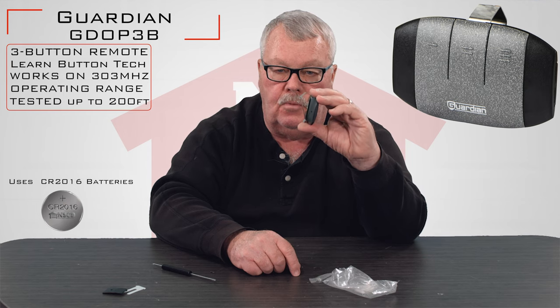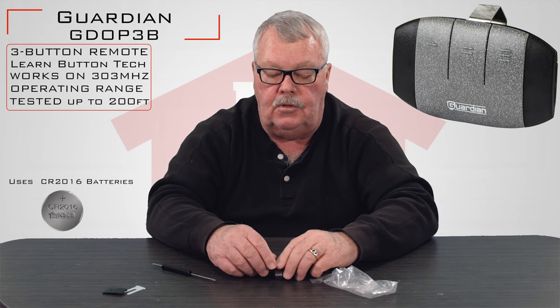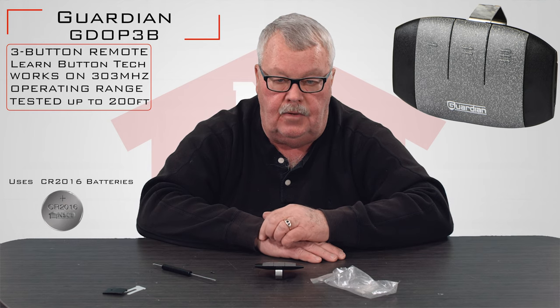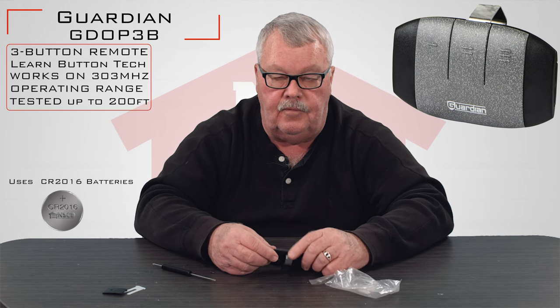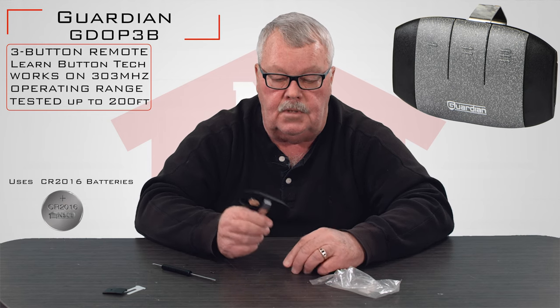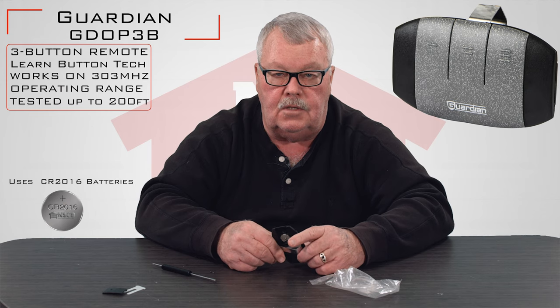They do not ship directions with this. The directions you will need to program this will come with your original owner's manual. If you don't have the owner's manual, we do have instructions posted on our website for this product. You can always go to our website to source this product and find the instructions there.